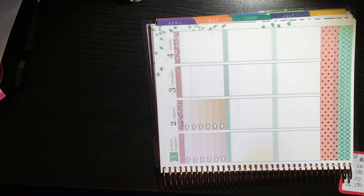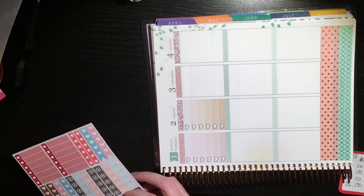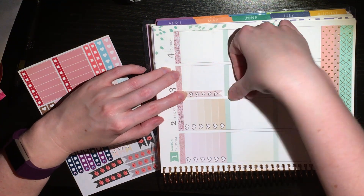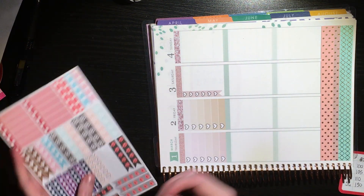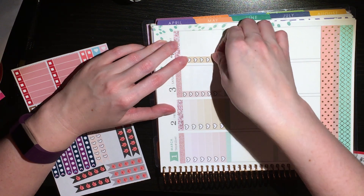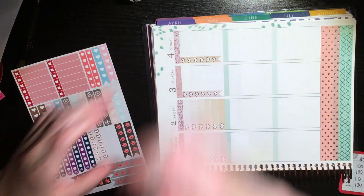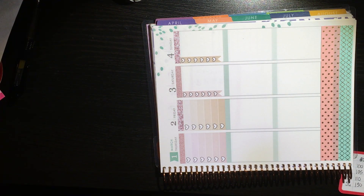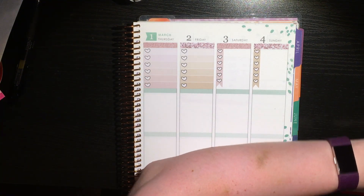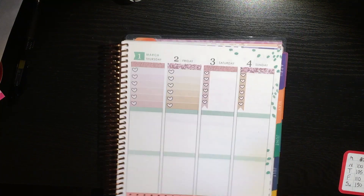I've got to go back to last year's planner and figure out how I have so many checklists from that kit left — it just doesn't make sense that I have so many.